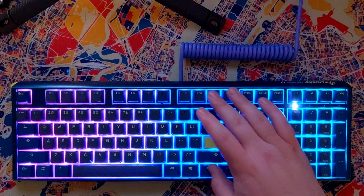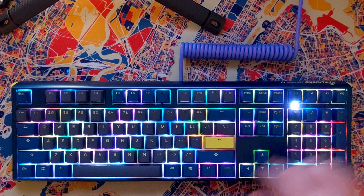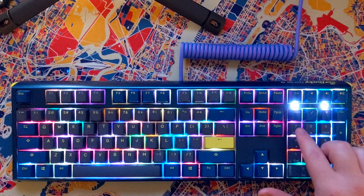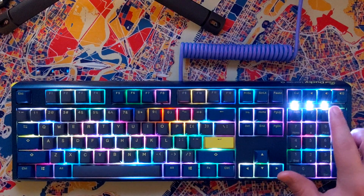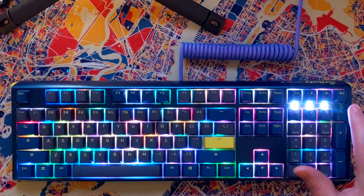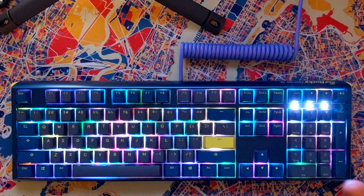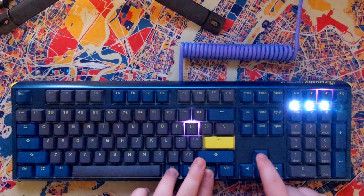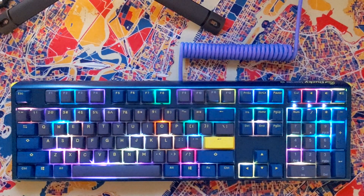You can do FN plus F10 to change lighting. I'm going to set it back to the raindrop mode. And if you want to modify the indicator lights over here — the num lock, the scroll lock, the caps lock, and the mouse cursor one — you can do FN, Alt, arrow keys up or down. I turn these all the way down because they're incredibly bright.